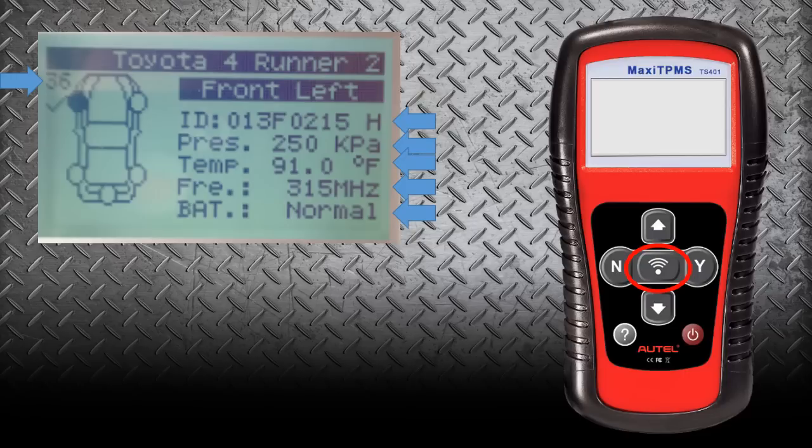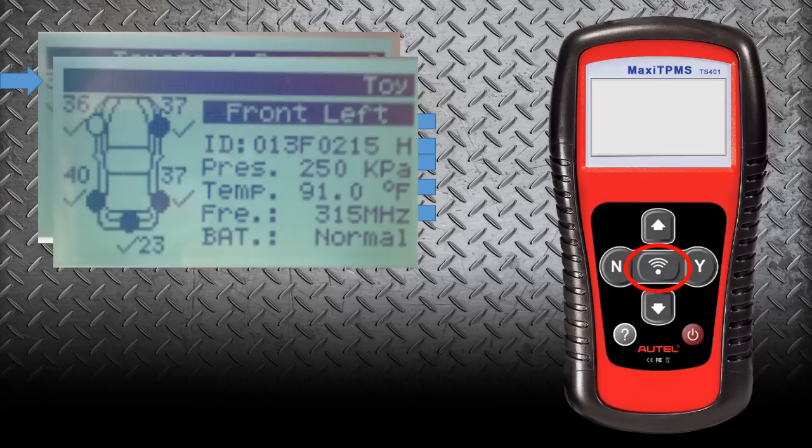After we go around and scan all the sensors, the tool is going to tell you which sensor to go to next — front right, then rear right, then rear left, and then the spare. Once you have scanned all those wheels, you're going to see that all the pressures appear next to the wheel that they're at. Here you can see that the spare tire is the issue on this particular vehicle at 23 pounds.